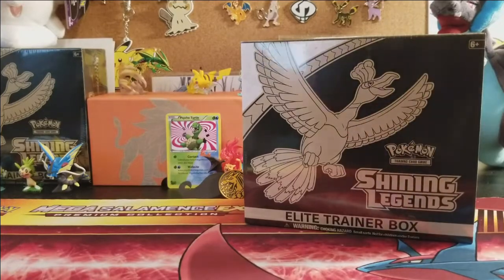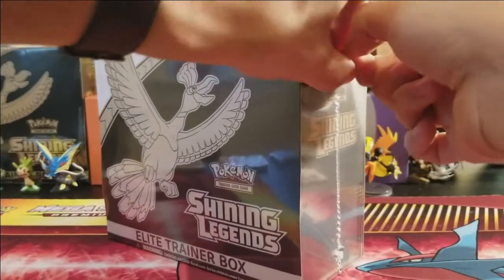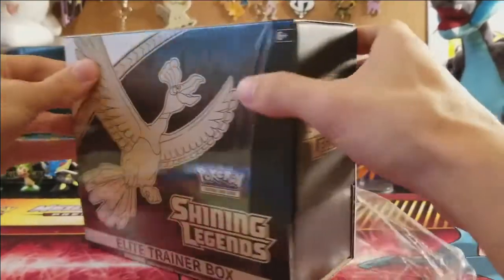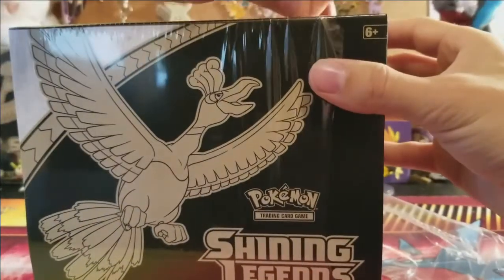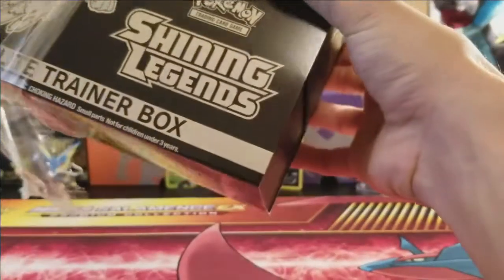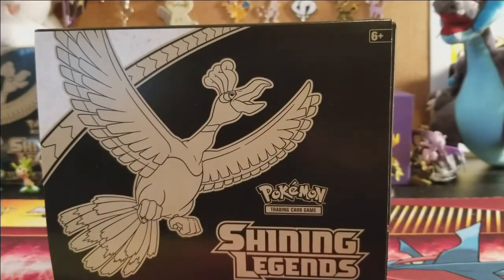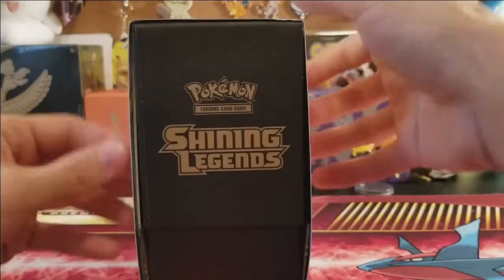Once you're done with that, come back to this video and let's open up some Shining Legends. I'm a little late to the game — I didn't purchase this through the Pokemon Center like a lot of YouTubers did to get it two weeks early. I always support Psycho Turtle Collectibles, so that's why we bought it there. We bought two of them.